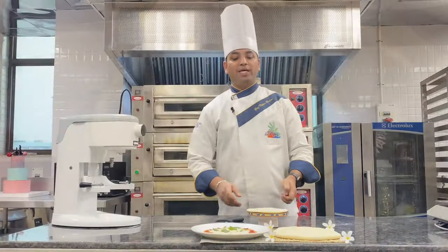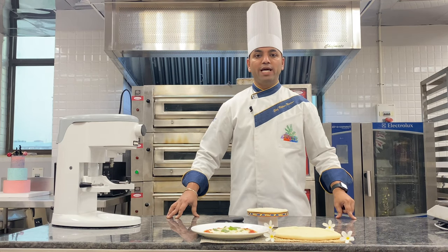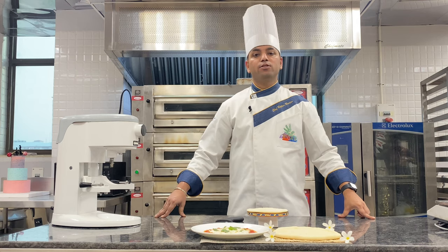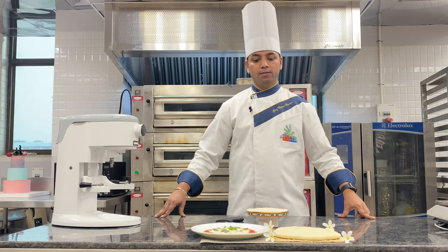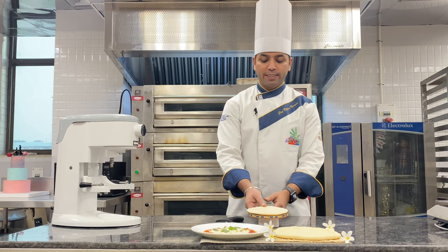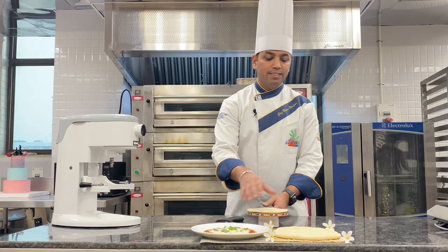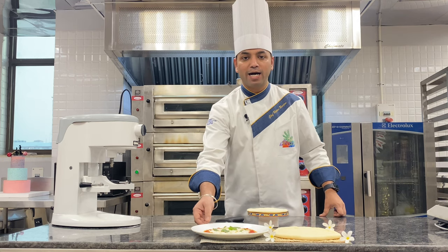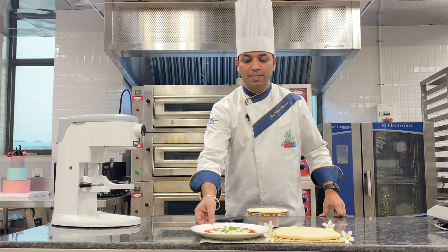For making pizza base, we used refined flour, yeast, salt, sugar, olive oil, and water. This is our final product — this is our pizzetta, this is our thick crust pizza base, and this is our complete final margherita pizza.